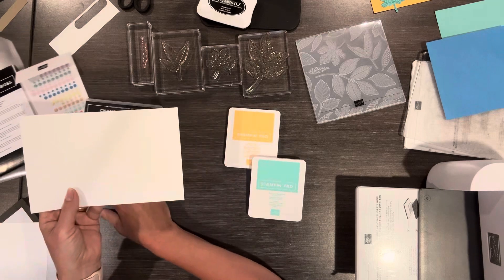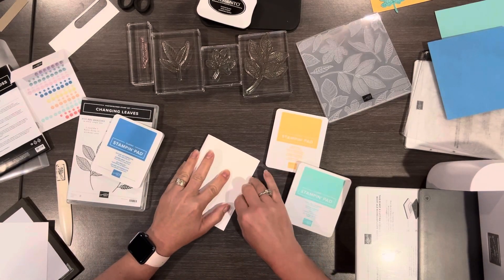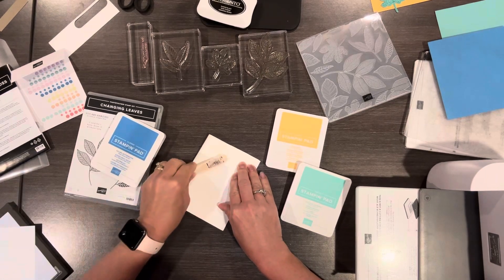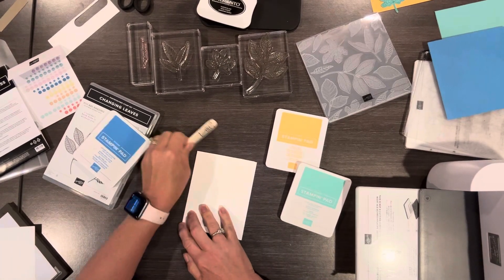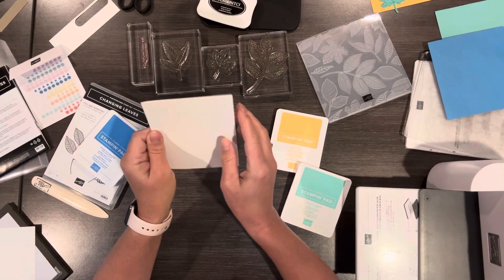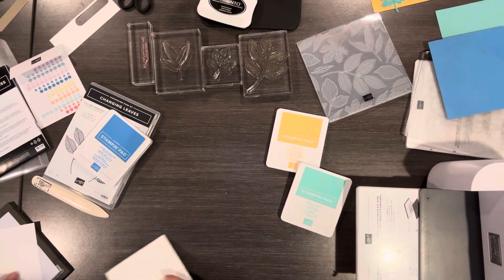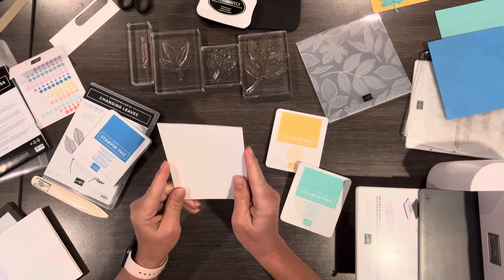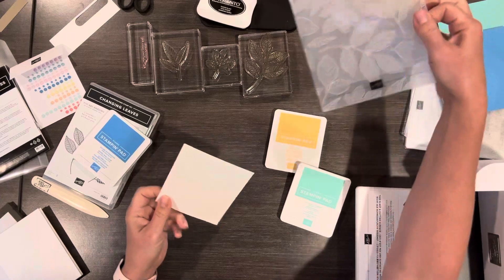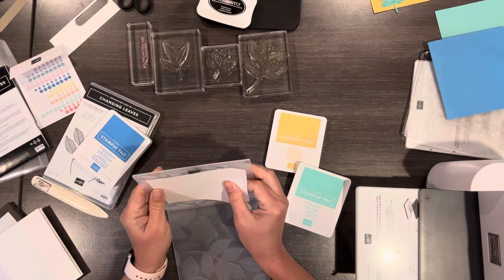I'm going to start with a piece of basic white thick cardstock. This is what I like to use for card bases just because it's a little thicker than the regular cardstock — I like to have a nice thick piece for that. Then I'm going to take another piece, this is four inches by five and a quarter, and I'm going to emboss this piece.